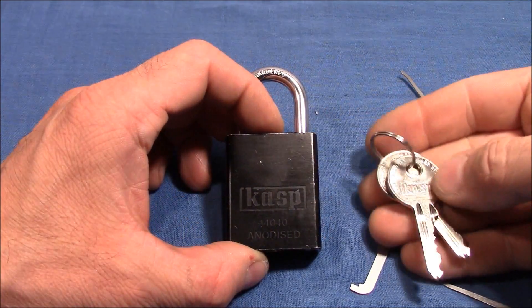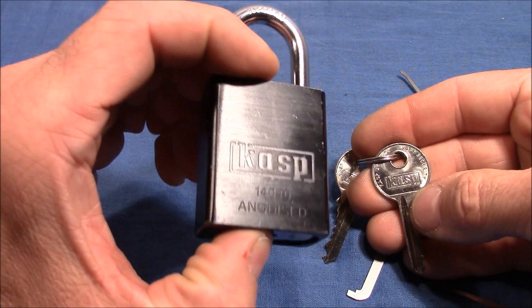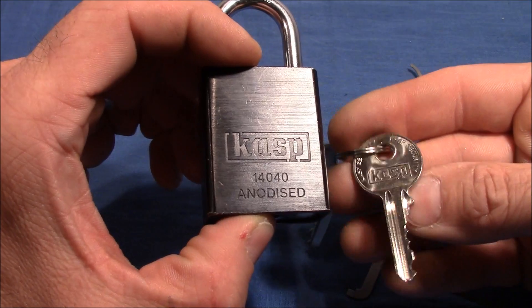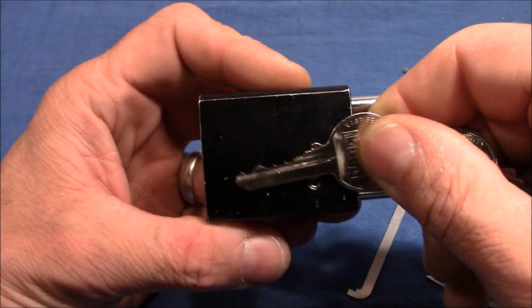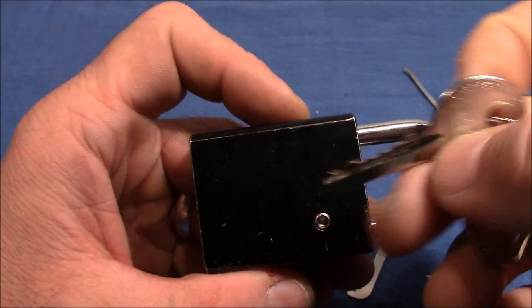Hello and welcome to this video. Here I have a Kasp padlock, it's model 14040, and I got that one from Rick Wales in a recent package. So yeah Rick, thank you very much for this lock, it's a nice lock.